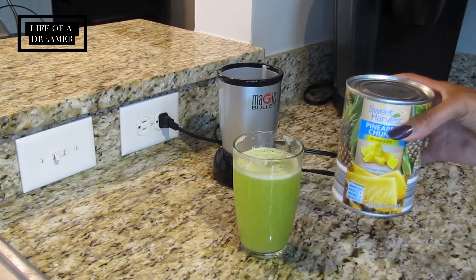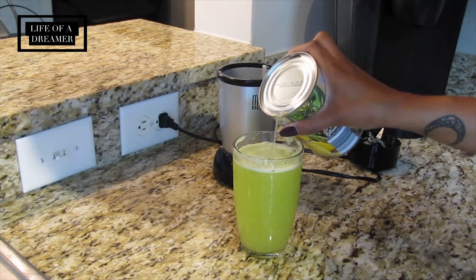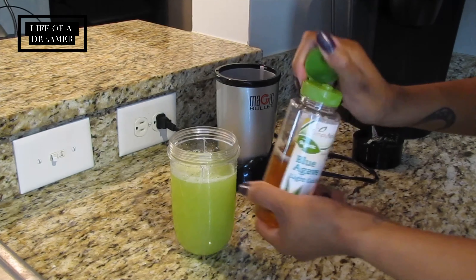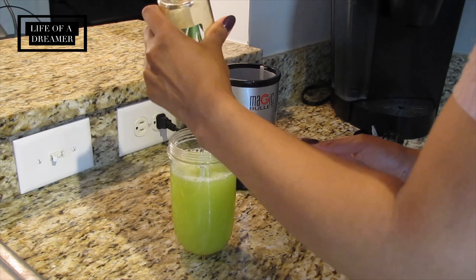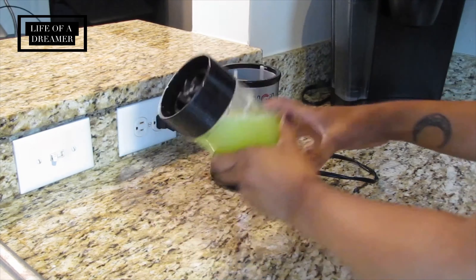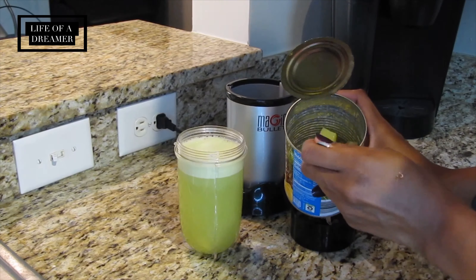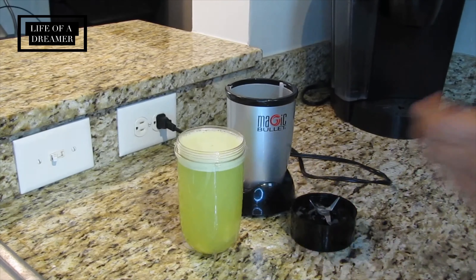Now we're going to start adding in the fun stuff. I take my pineapple chunks and first open the can a little to pour in the juice so the chunks don't all fall in at once. Then we transfer the juice back into the blender cup. Next I add my blue agave — sometimes I use raw honey, but today I had blue agave. I don't measure; I just squeeze it in to my liking. Blend it all up until smooth, then add the actual pineapple chunks — about eight pieces — and blend again.